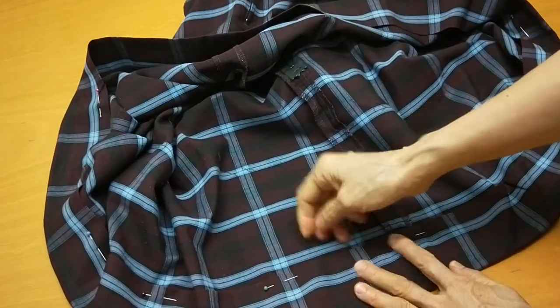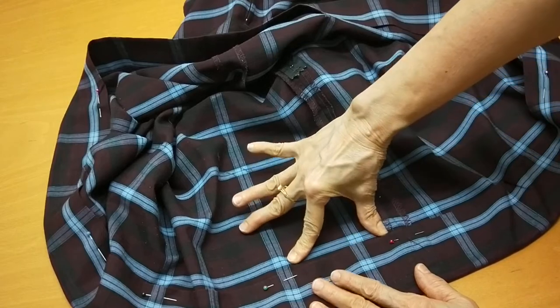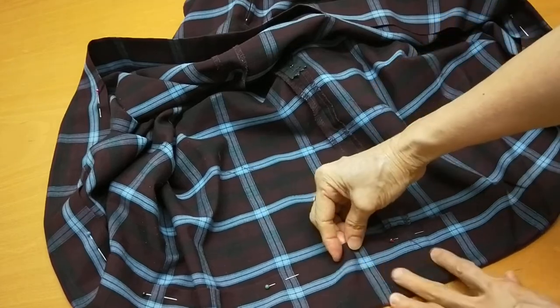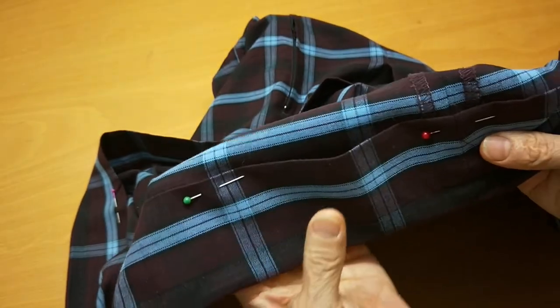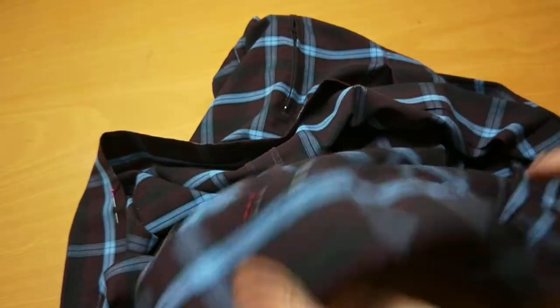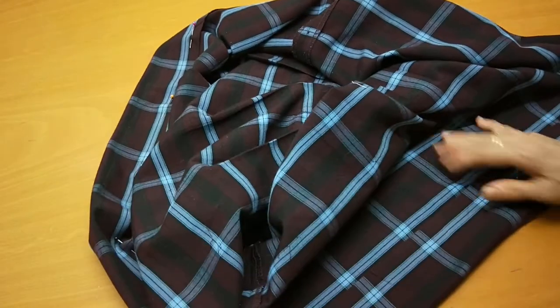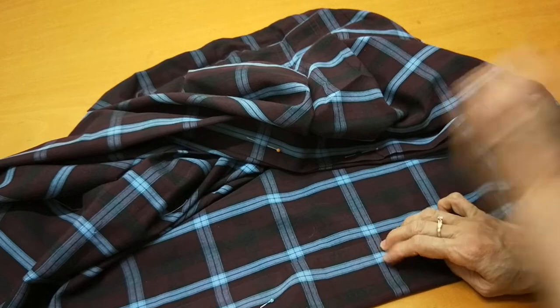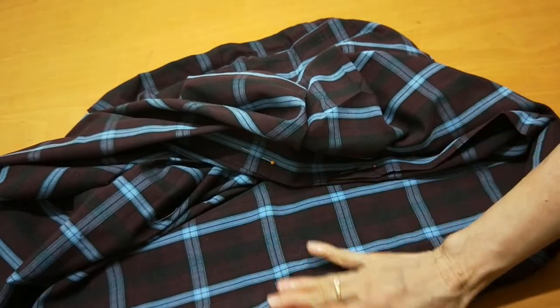When you sew it, try to stretch the bottom a little bit and curve the top a little bit, otherwise it's uneven. You can see the gap here. So you curve it a little bit.